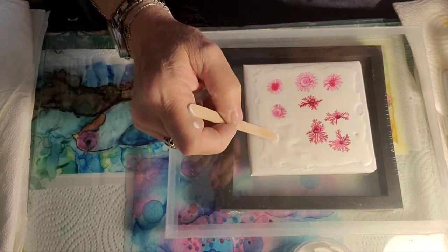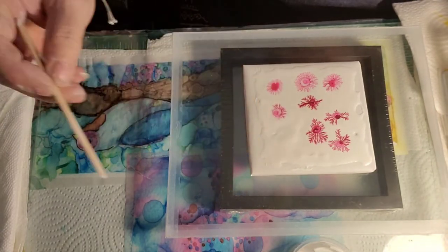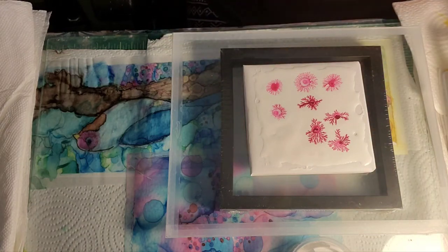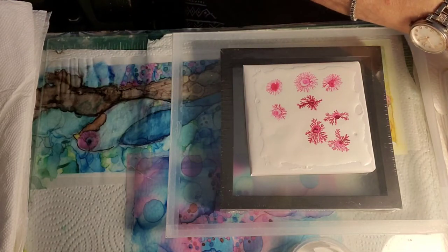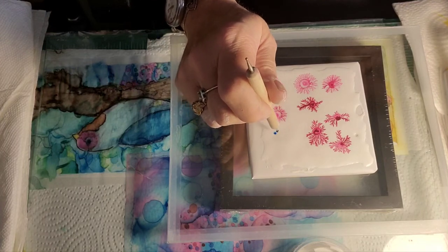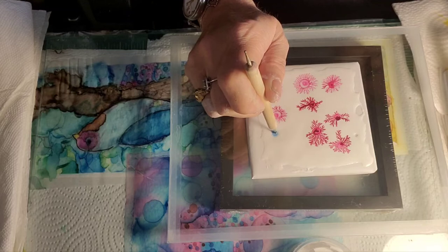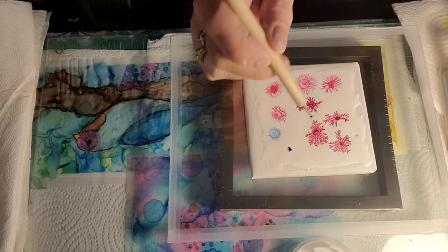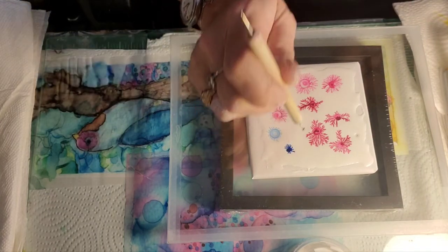I'm just going to give it kind of a break up through there, and let's go in with another color. We're going to go in with some of this blue. Oh, that's pretty! Oops, that was air — I came in sideways.